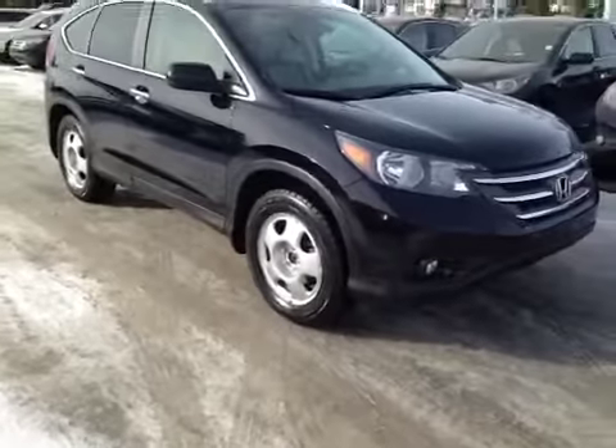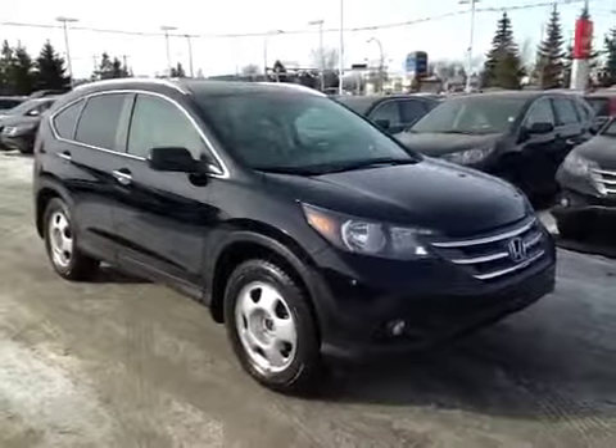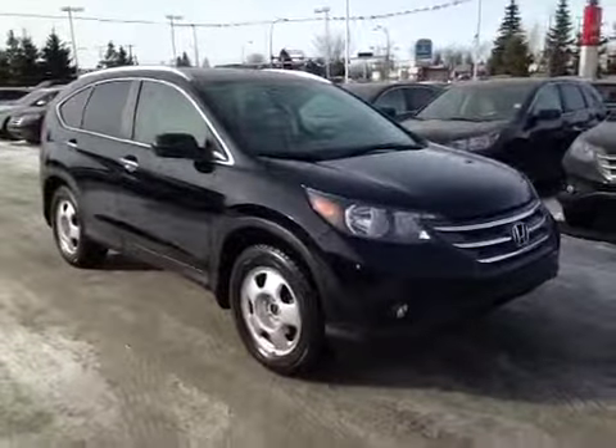At the front of the vehicle here we have your all season tires sitting on 17 inch alloy rims. At the front we also have your daytime running lights and bottom fog lights. I'd like to thank you for watching this video on this 2012 Honda CR-V.